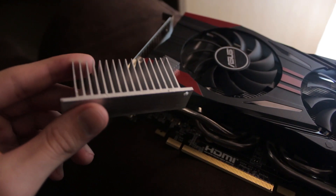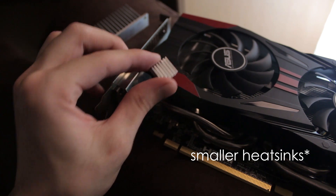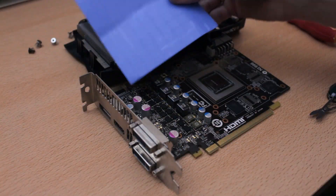The next problem I had was with the VRM heatsink. The one used in my graphics card was way too big, so I decided to get a smaller aftermarket heatsink and thermal pads from Aliexpress, and after around three weeks they finally arrived and I installed them.